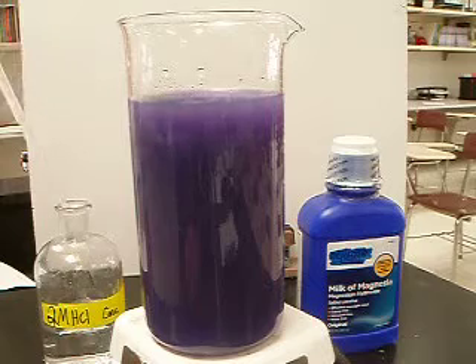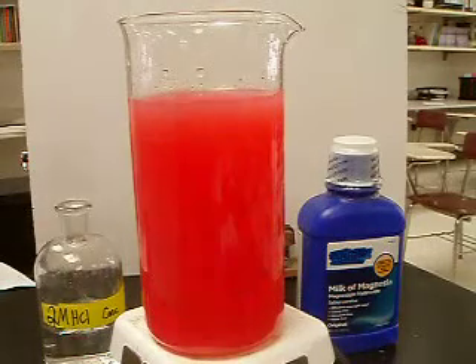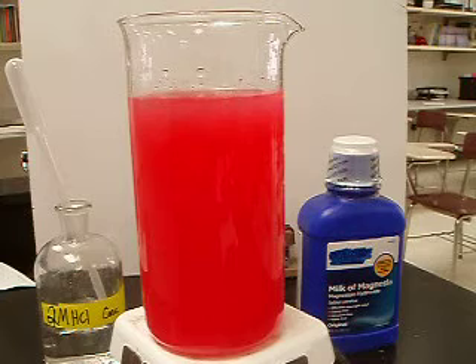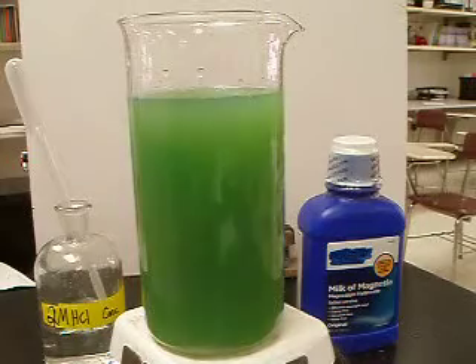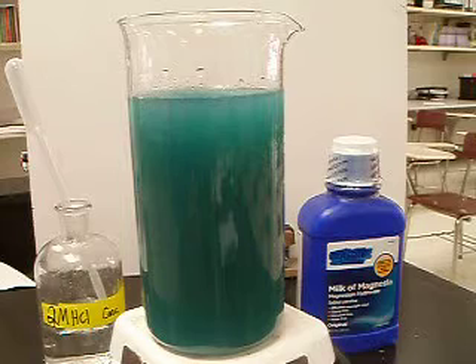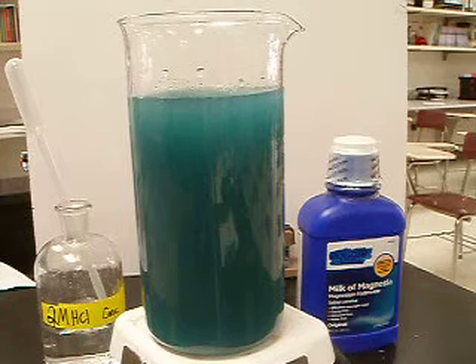We'll go ahead and drop in a lot more acid. There we go — we'll get that nice pinkish-red color. And now that's going to slow the reaction down a lot. The hydroxide ions are being chewed up by the acid, and the magnesium hydroxide is slowly dissolving and dissociating. You can see it takes a little bit of time to get back to purple. That's because when it gets cold, it takes a long time for the magnesium hydroxide to dissolve, which means it's going to take that much longer to dissociate.